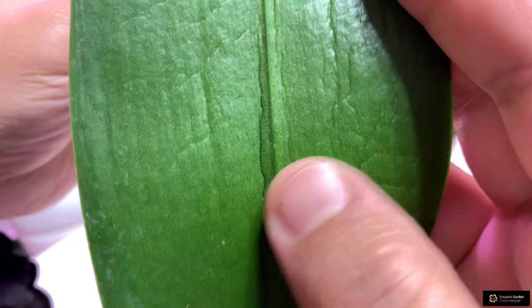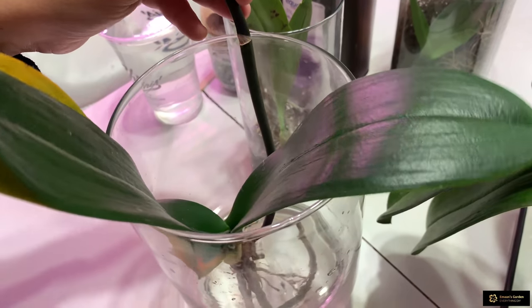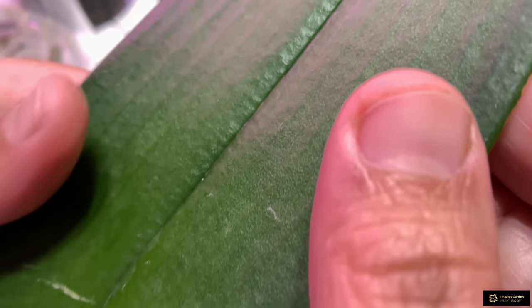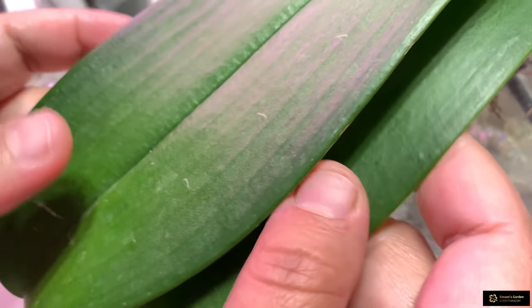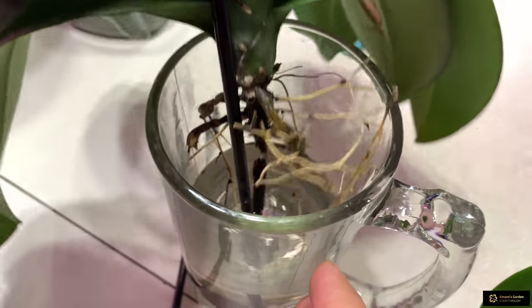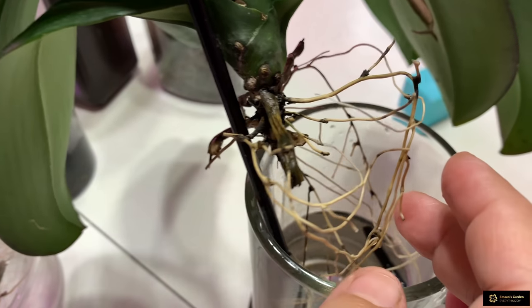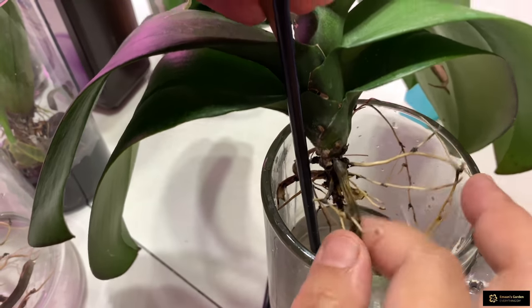The leaves are wrinkly and fluffy — they were stronger before I placed the orchid in water. This one also has softer leaves now, it's not in turgor. I don't have any roots with this orchid, and it's better to put it in sphagnum moss to grow roots.